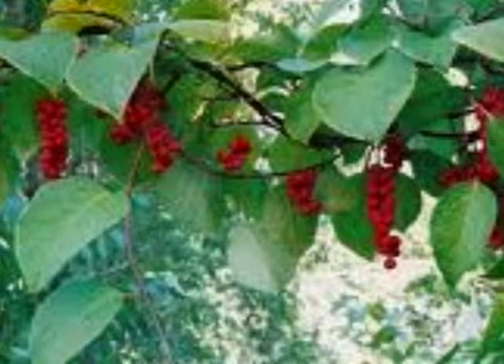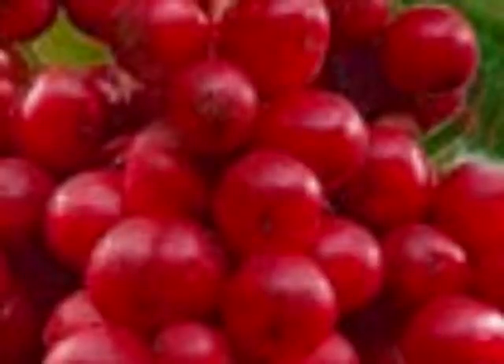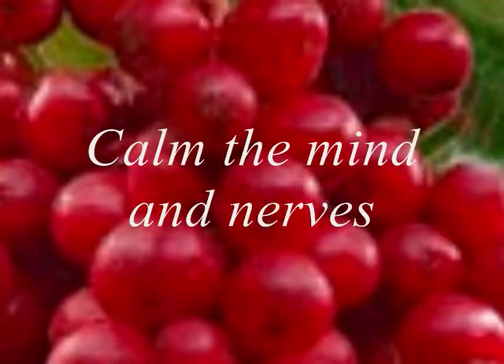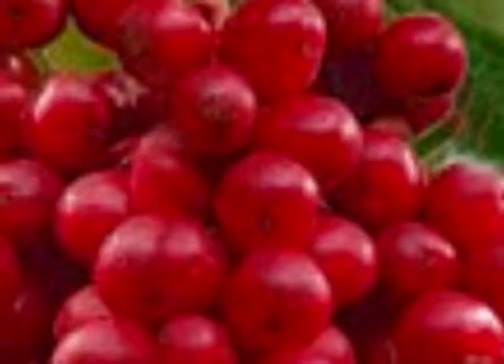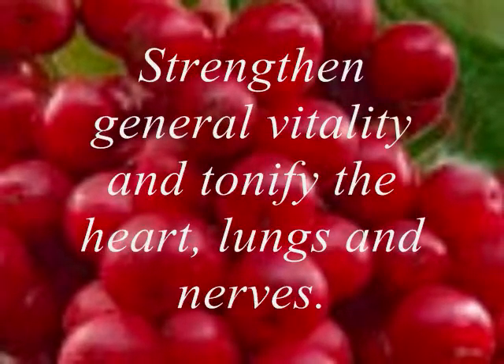Schisandra berry is astringent and warming. Medicinally, traditional Chinese medicine doctors use it to calm the mind and nerves, strengthen general vitality, and tonify the heart, lungs, and nerves.